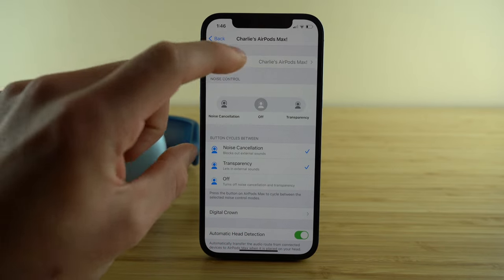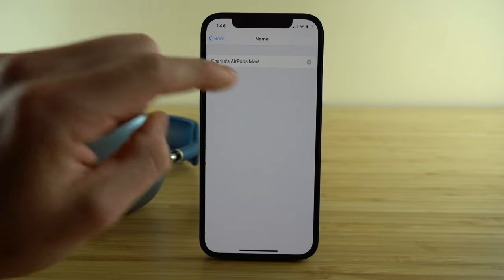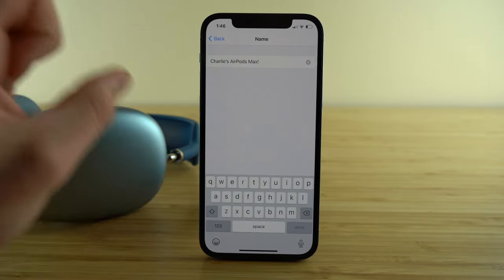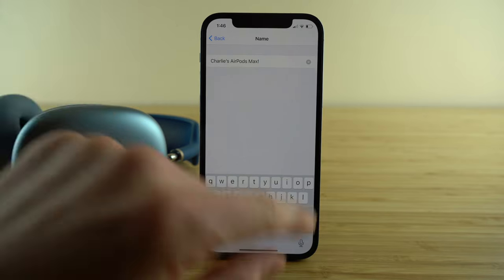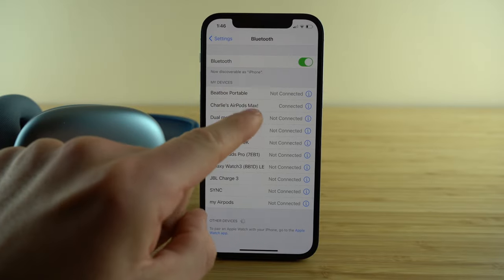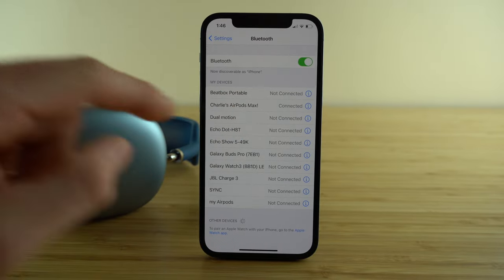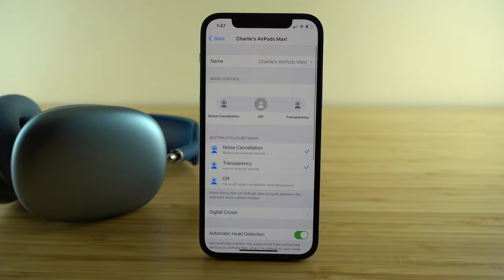The first thing is how you can change the name. Press the name tab and type in whatever name you want your phone to recognize your AirPods Max as, then click done. This is important if you have multiple Bluetooth devices or multiple AirPods, to make it easier when pairing to the right set.